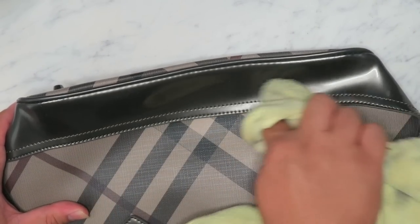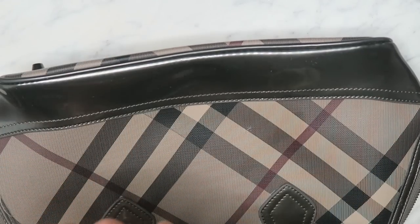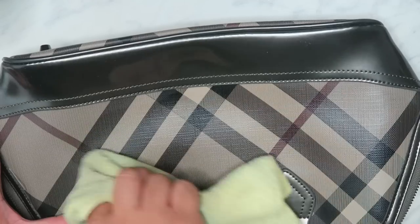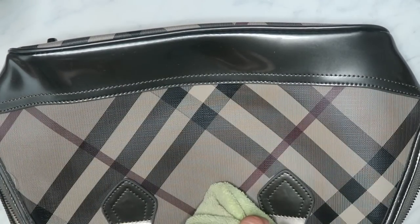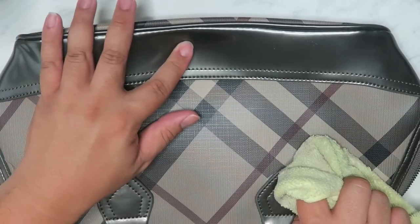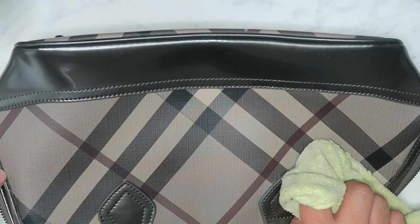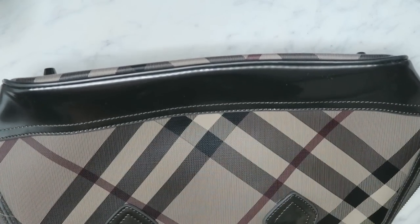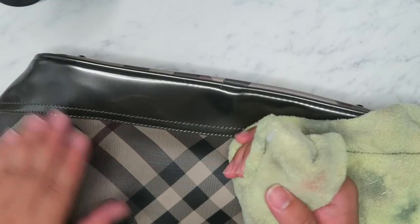Those little white marks you get on patent leather bags can come off really easily. Now the rest of this bag is a coated canvas, just like Louis Vuitton. I actually think the patent portion might also be a coated canvas rather than leather. You can use rubbing alcohol for both patent leather and coated canvas. You can usually check by flipping a corner to see whether it's actual leather or not. Be careful though — sometimes there's interfacing underneath the actual leather, so you might think it's coated canvas when it's actually leather. Check the layers when you look underneath.